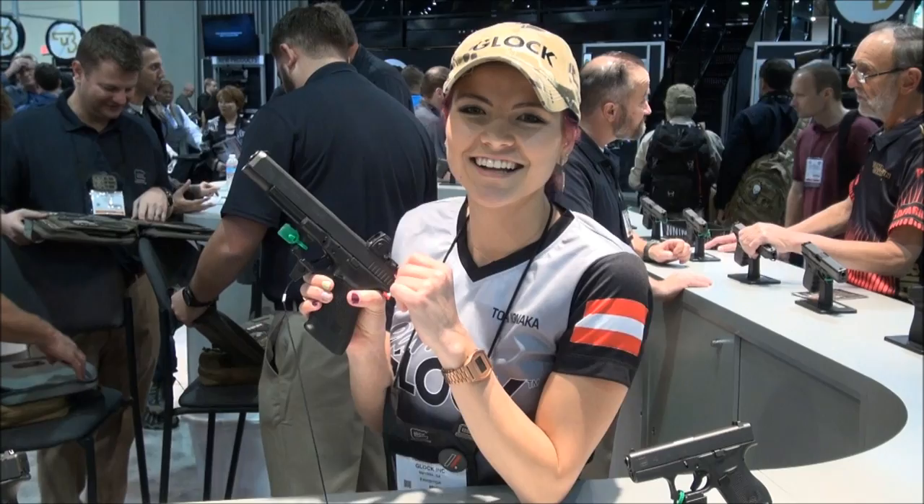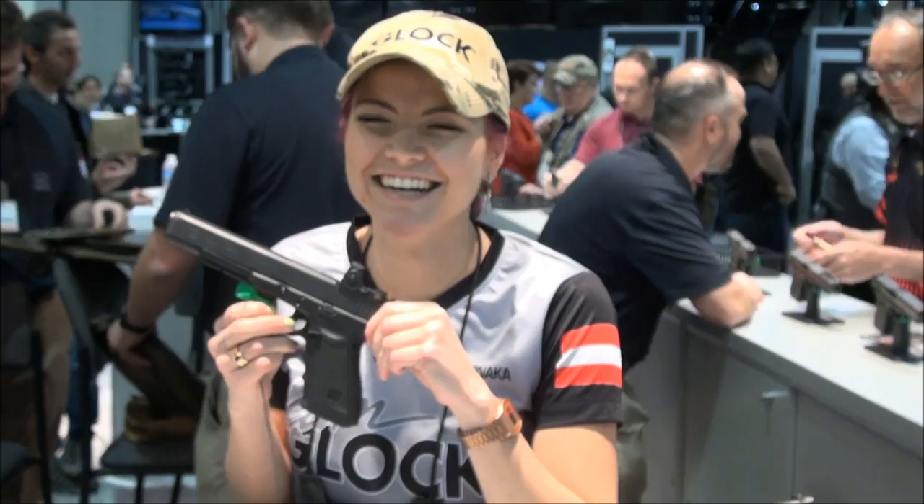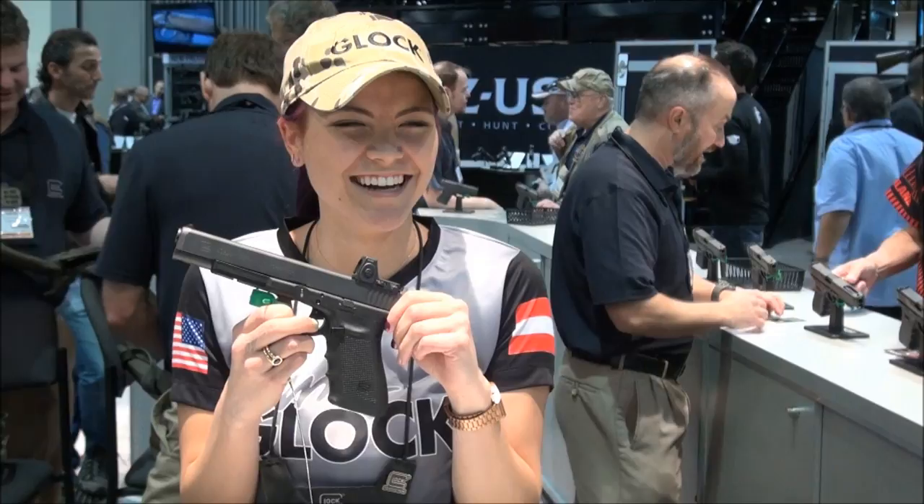As you know, I'm a huge 10 millimeter buff. I love the Glock 20, and of course whenever a new Glock comes out I want to be the first to bring it to you. And who else is better to explain a brand new Glock than the best female shooter in the world, in my opinion, Tori Nanaka.